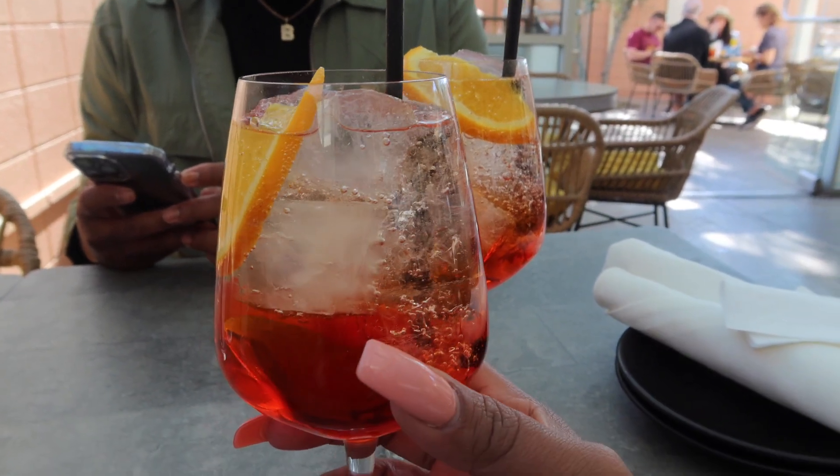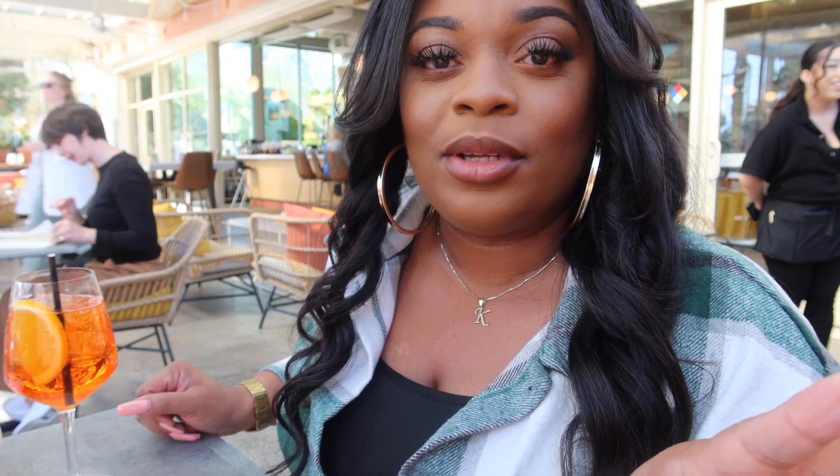Alright, we have an Aperol Spritz — let's try it. So here they don't do bottomless mimosas, they do bottomless Aperol Spritz. I don't think I'm okay with it — it has like a bitter aftertaste, so I'm not sure how I feel about that. I don't think I like it.